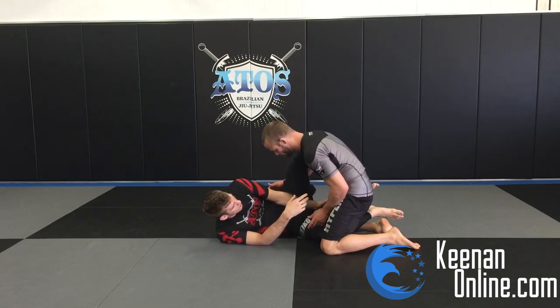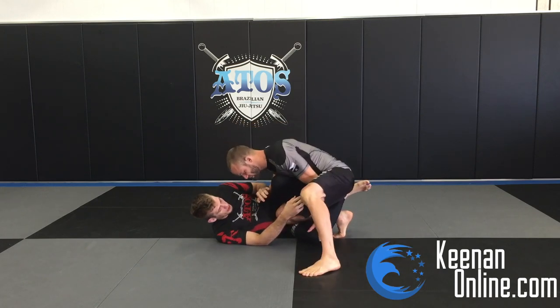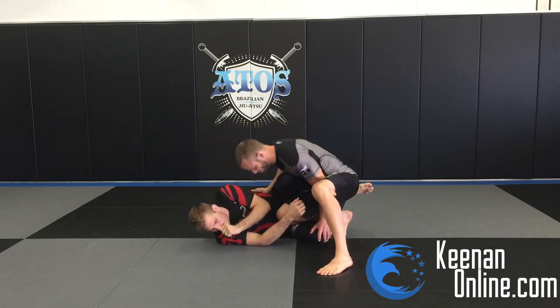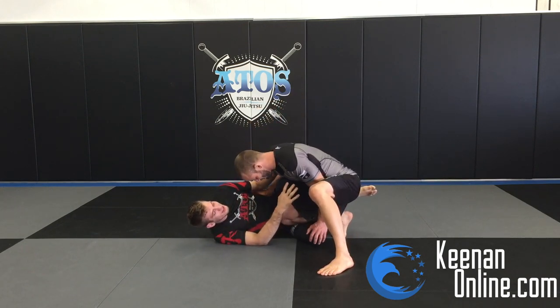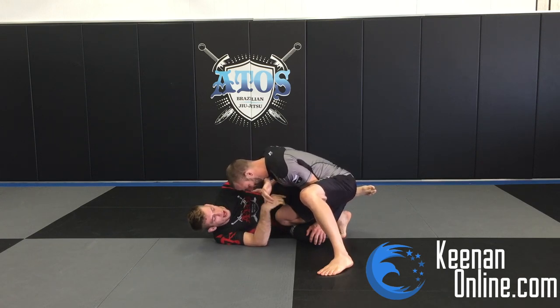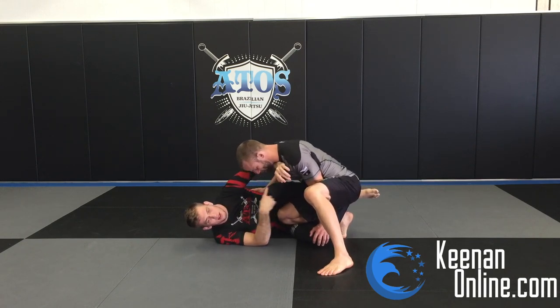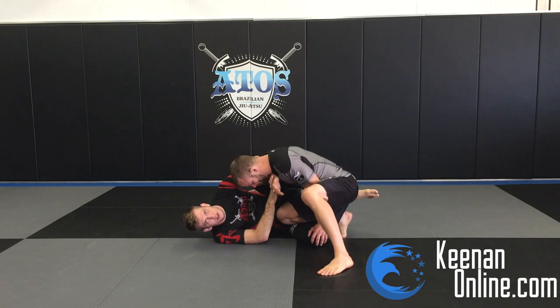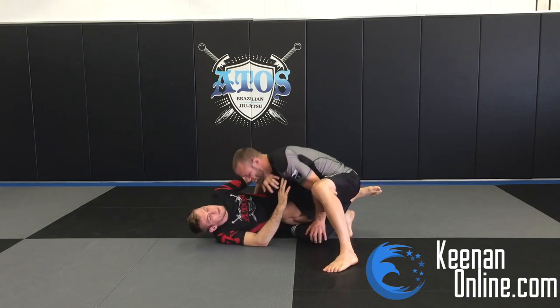The most common pass you see is the guy on top putting a knee in and bringing the knee cut in. So when we're playing knee shield, we want to make sure we reinforce our frame. I have my arm on his neck and I'm reinforcing it with my right hand, and my knee is going to go up into my forearm. See how my knee slides up my forearm to reinforce everything? This creates a good frame that he can't break through. If you relax too much, he's going to collapse your knee and start to pass, so you really need to keep this frame.